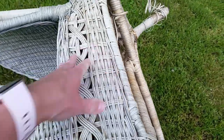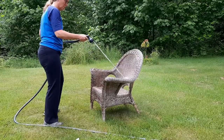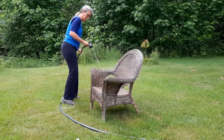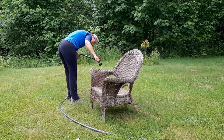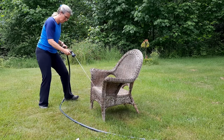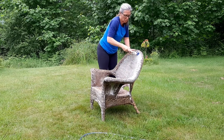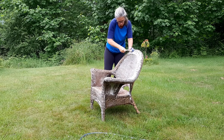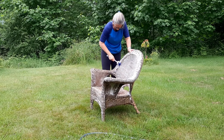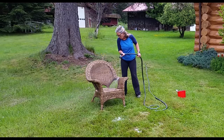The first thing we're going to do is clean it up. In the cleaning process, I gave the chair a rinse, then I washed it with warm soapy water and a scrub brush. I just used a dish detergent at this point, careful to get all the little nooks and crannies, and then I gave it a real thorough rinse to get all the soap out.